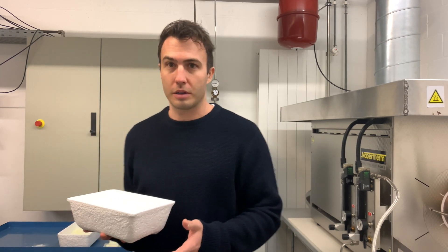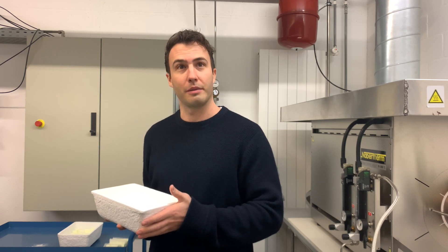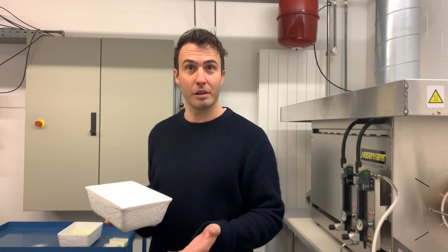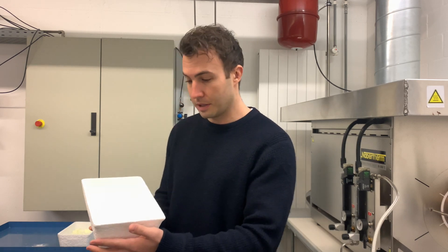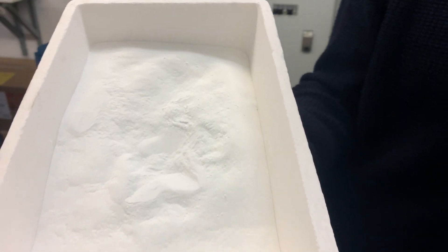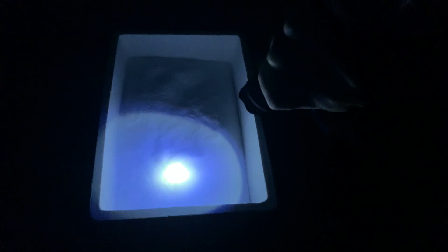Swiss SuperLuminova is a ceramic material which is doped with rare earth elements. We're doing this since a few years now. It all starts with the raw materials which first have to be cleaned to avoid having any impurities in the material, and then the raw materials are mixed in powder form, as you can see here already in the crucible. The entire material is not luminous at all — as you can see here, nothing is glowing.